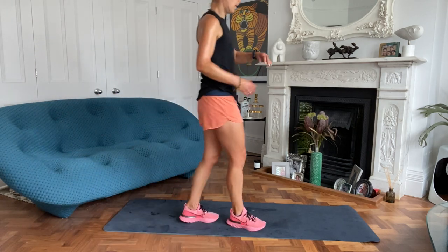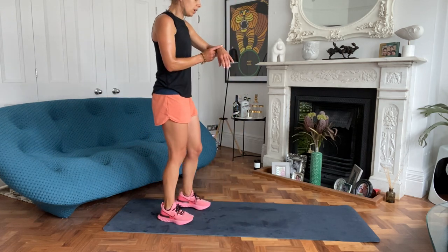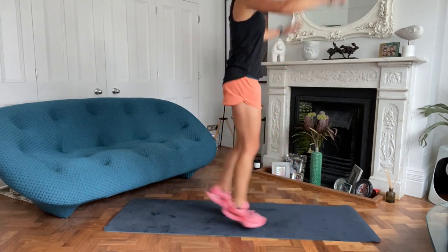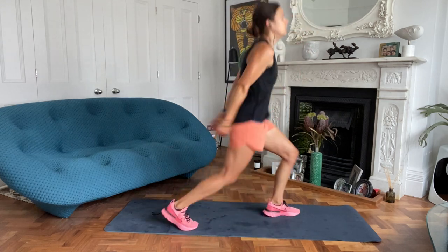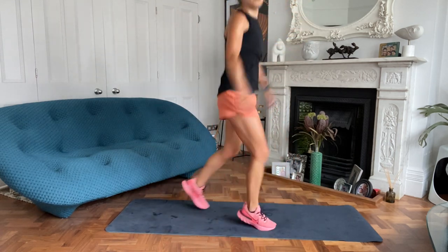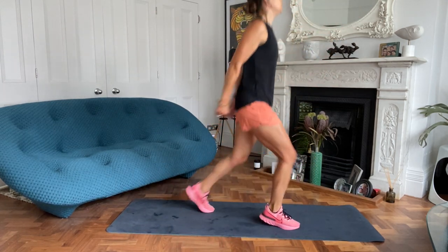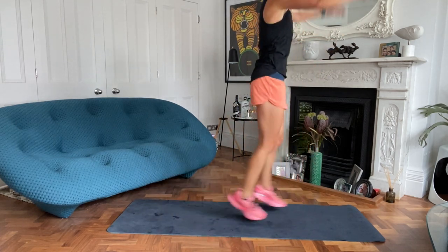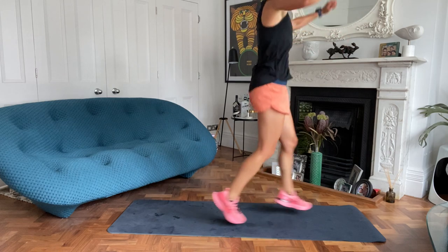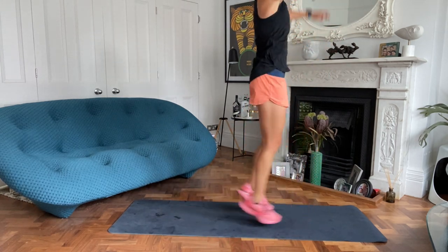Scissors next. This is scissors number four - six minutes of your life, that's all. Ready? Three, two, one, off you go. Halfway. Nice and hard, keep up that energy now, don't be tempted to slow down, we're so nearly there. Last few seconds, three, two, one, rest.